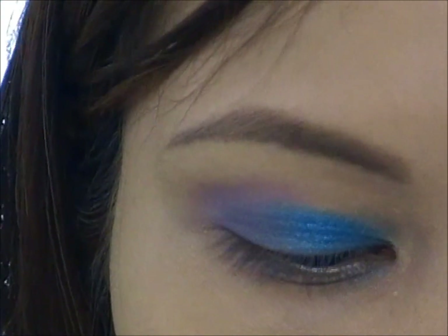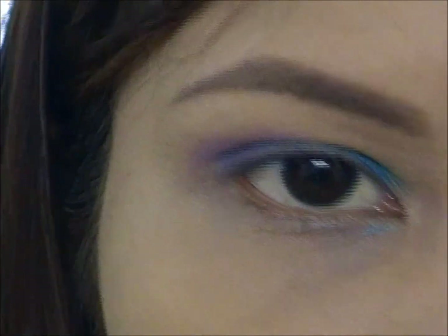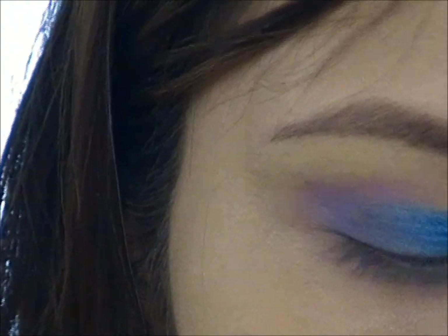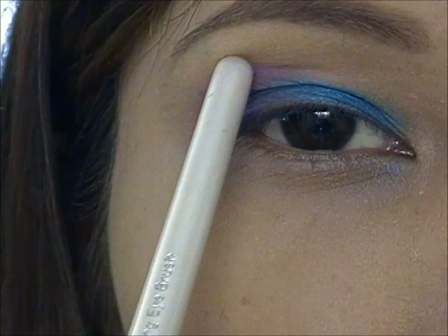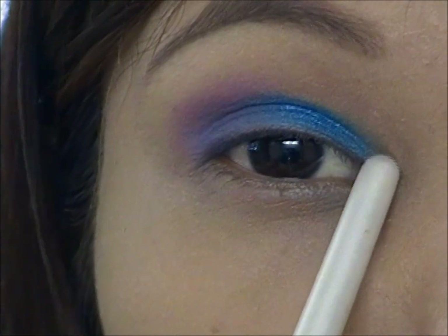We are going to use the same brush and pick up some of the bright green that we have right here. Then we're going to apply it on the crease of the eye, all over the crease and going to the inner corner of the eye.